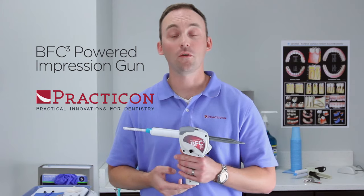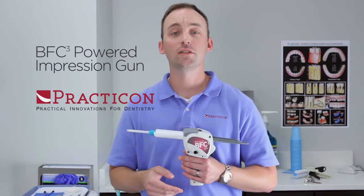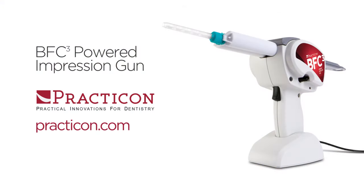For more information about the BFC-3 or any of our other great products, visit us online at practicon.com or call us at 1-800-959-9505.